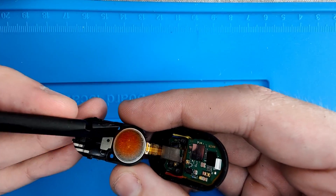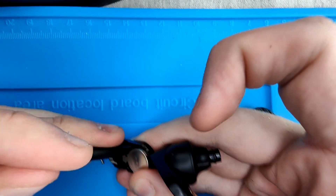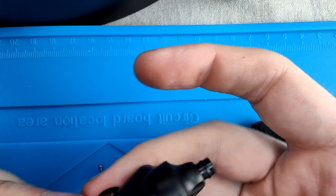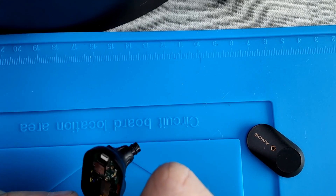You will now see the battery highlighted here. Insert the plastic spudger on the side of the battery and take the battery out. It is held down by a bit of double-sided adhesive which is pretty easy to get out.